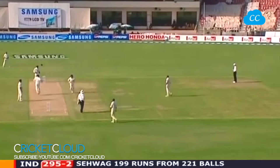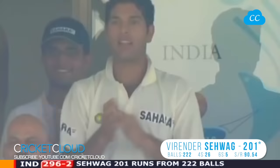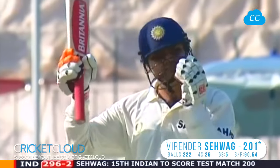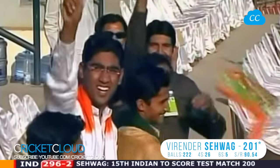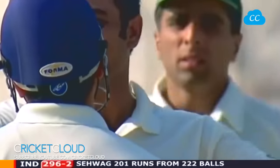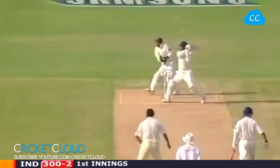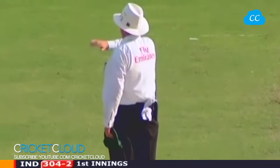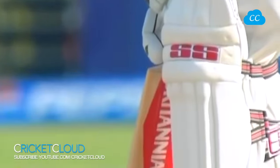Running hard for the second one — tremendous, tremendous. Great achievement. And he raises his bat, takes his helmet off. Virender Sehwag 201 — the 15th Indian to score a double hundred in a Test match. And he's going to be the first — he has placed the ball beautifully right throughout this innings.